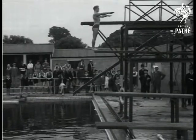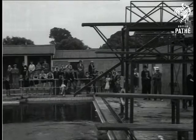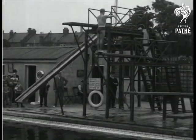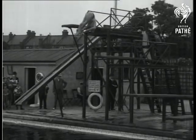A backpack dive. It is a backward spring with a forward bending at the hips, followed by a marked straightening of the body.